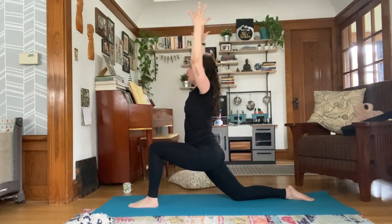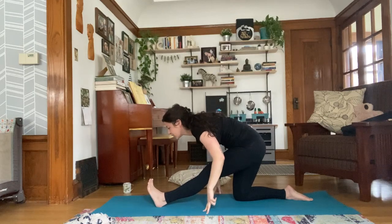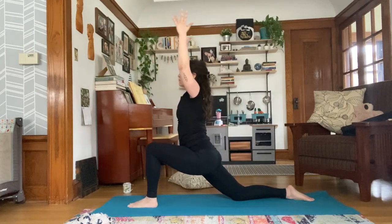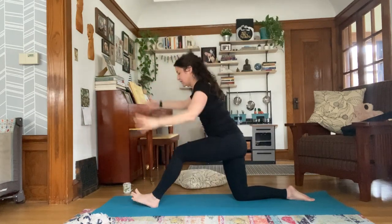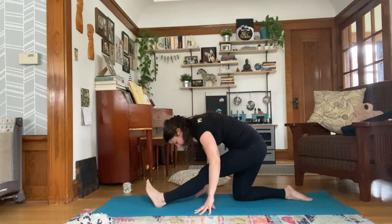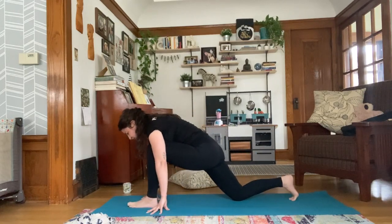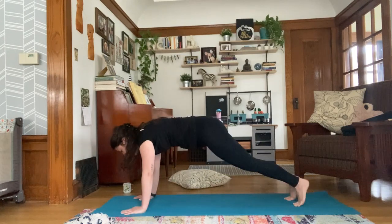Inhale, sweep the arms up. Exhale, lengthen. Inhale, up. Exhale, lengthen, fold over that outstretched leg. Let gravity draw you towards your leg. From here on the next inhale, walk your hands forward, frame your front foot, tuck your back toes, lift your knee, and step back to plank.